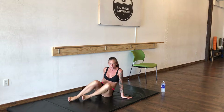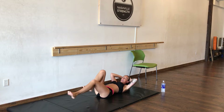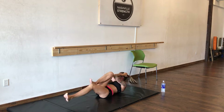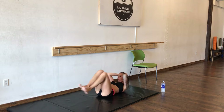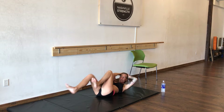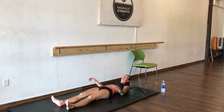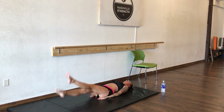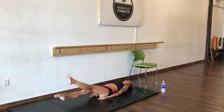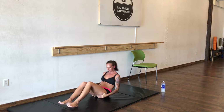On your back, we're going to do 30 bicycle crunches. As you pedal, take your feet as straight as you can. Now we're moving to floater kicks — 30 floater kicks. And 30 Russian twists.